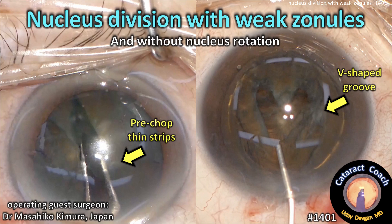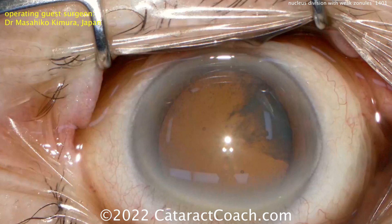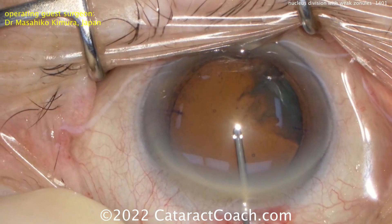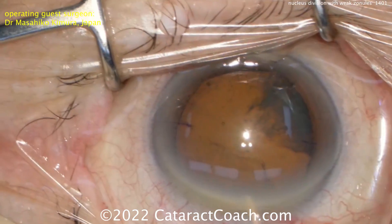CataractCoach.com. Nucleus division with weak zonular support and without nucleus rotation, using a pre-chopped technique to make thin strips and then a V-groove. Our guest surgeon here is Dr. Masahiko Kimura from Japan. You can see this is a patient who's going to have cataract surgery with weak zonular support.